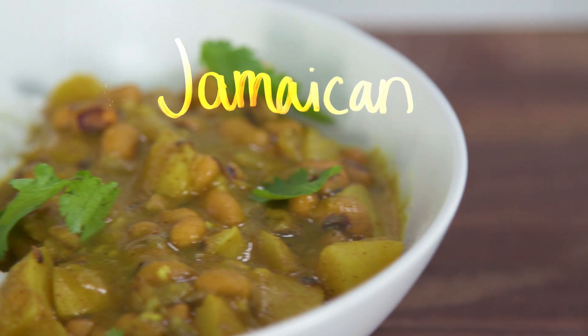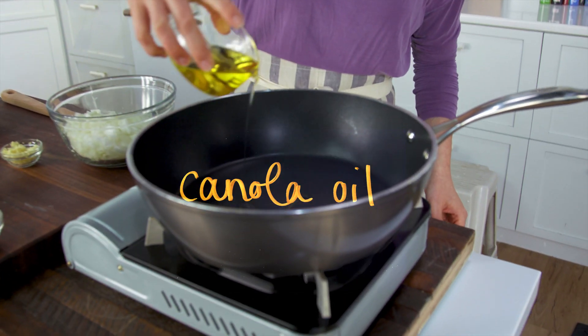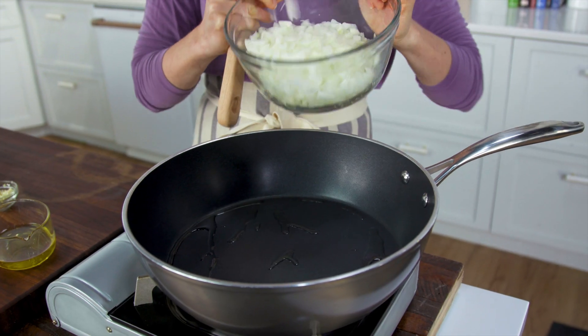The next dish is simple but a little bit more involved — we are going to make a Jamaican black-eyed pea curry. Heat a high-sided skillet, put a little bit of oil in, and now let's add our onion.